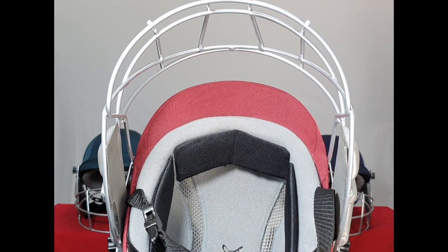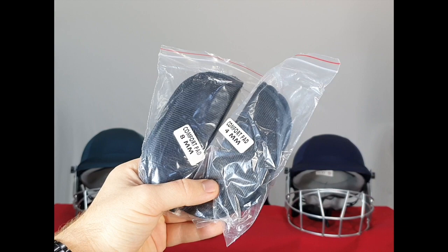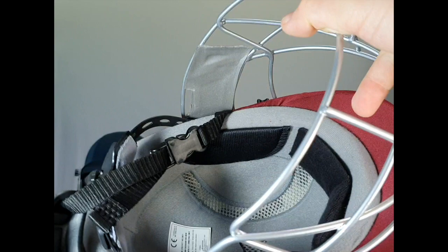At the front here we've got a padded sweatband, which is great for trapping and absorbing sweat at the front of the head. These helmets also come with four and eight millimetre Velcro pads, which can be used to provide an even more custom fit.